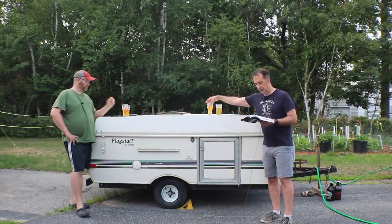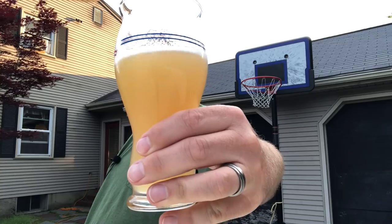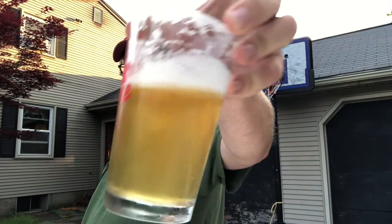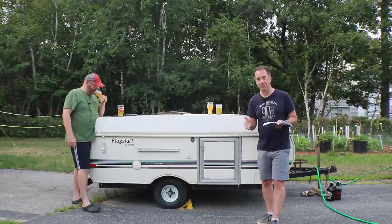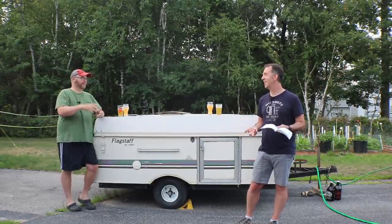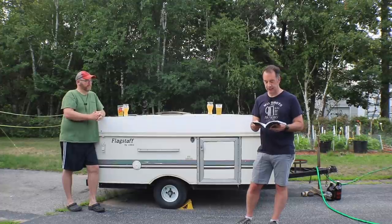Batch one used WLP518 Opshaug Kveik yeast from White Labs — one pouch, pitched at 78°F (26°C). It can work between 90–95°F (32–35°C), but I was cautious about going too hot. Reading those articles, they didn't even use thermometers — they were just like 'it feels good, throw it in.' We fermented both batches for 10 days.